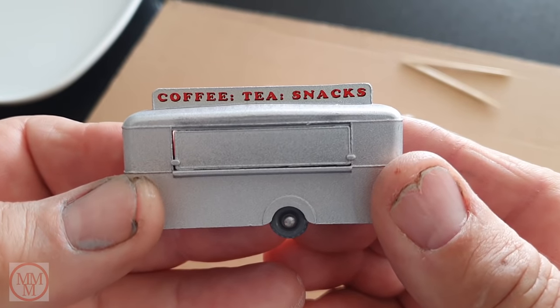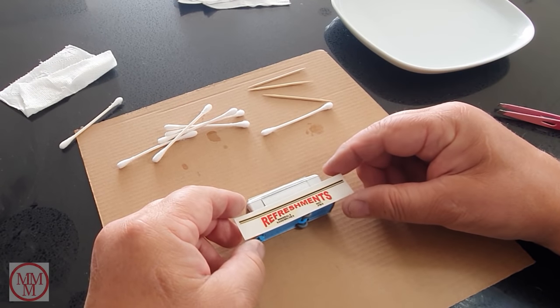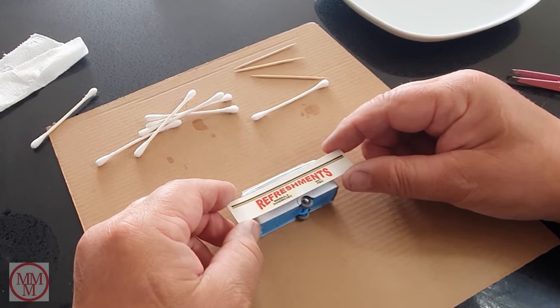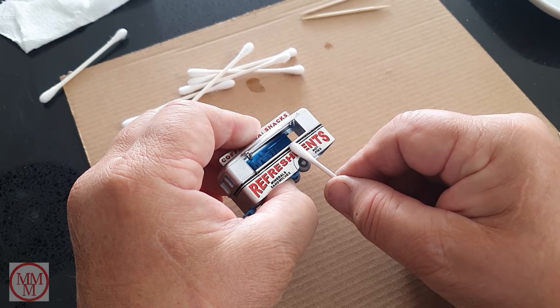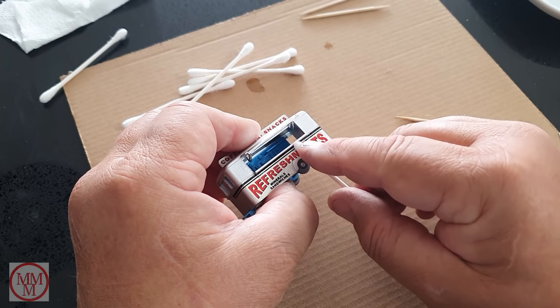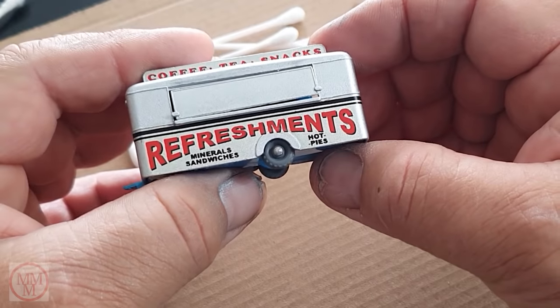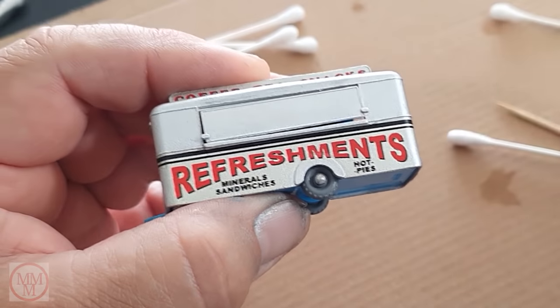Having done that one, we've got the main decal to go on. Unfortunately I forgot to press the record button when I was placing it on the model, so there's no actual footage, but here is the finished result. I could not ask for anything better in all honesty — I was very very pleased with how this worked out.